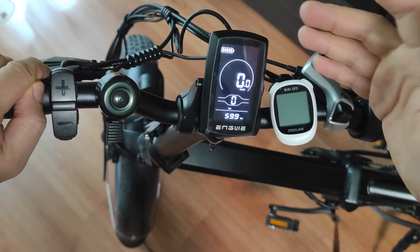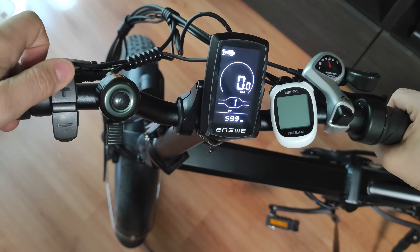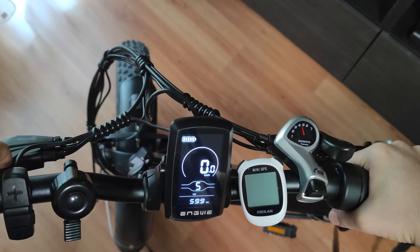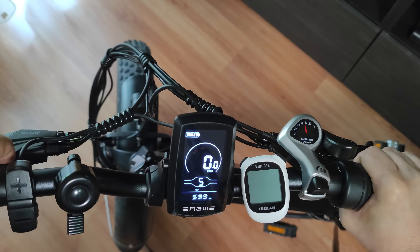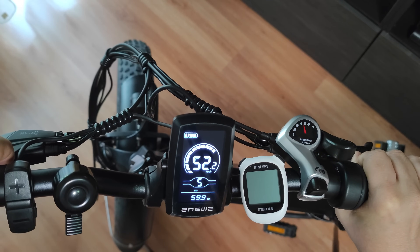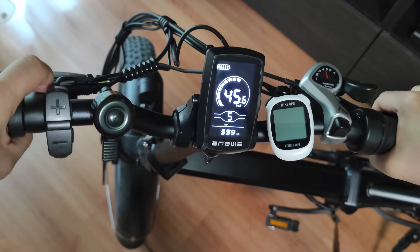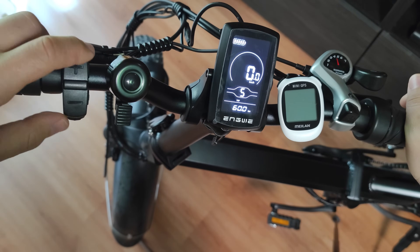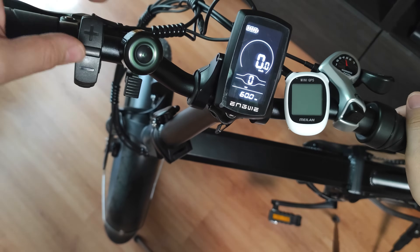The controller loads up the new speed limit. If I go on the fifth mode, which is all the power and all the speed, and I accelerate, I get something like 52 kilometers per hour — so that is impressive.